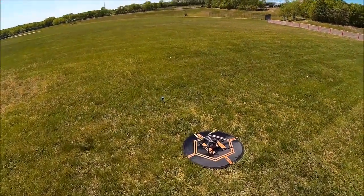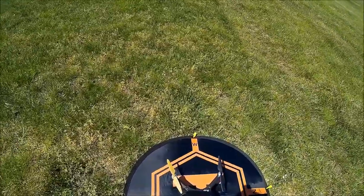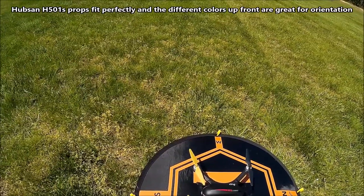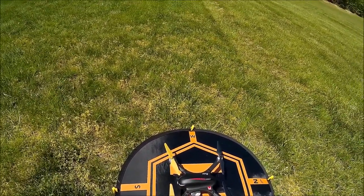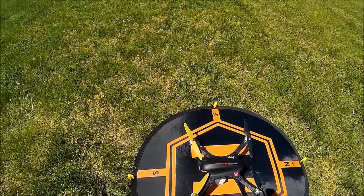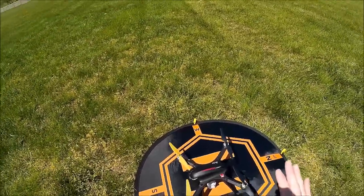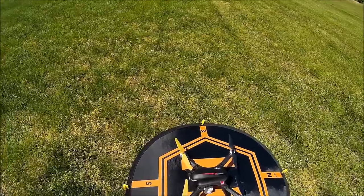I have the Bugs 3 today and this is just the maiden flight, although I did some modifications. As we all know, the Hubson H510S propellers are compatible with the Bugs 3. I put the Hubson H510S propellers up front for orientation purposes — different colors will help me know the front of the quad. I kept the original propellers in the back, but the Hubson props feel a little higher quality. I don't know if the difference will affect camera balance or cause uneven vibration jello from the propellers. If it does, I'll just put Hubson props on all four.